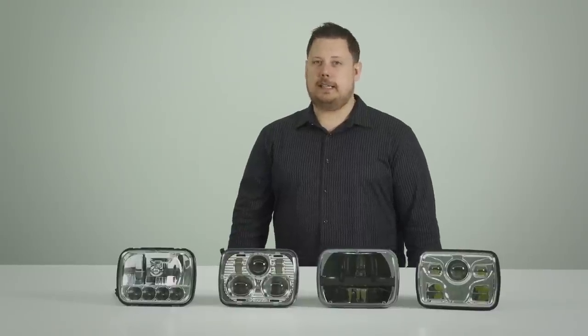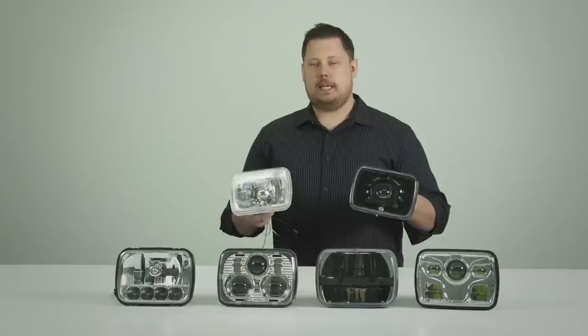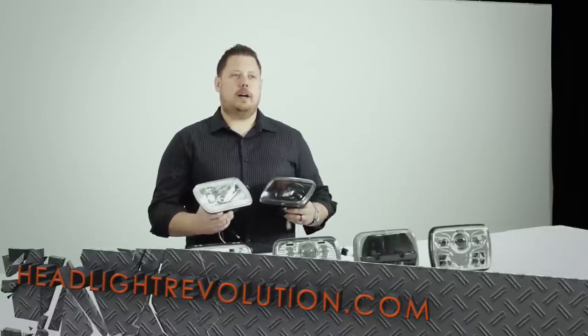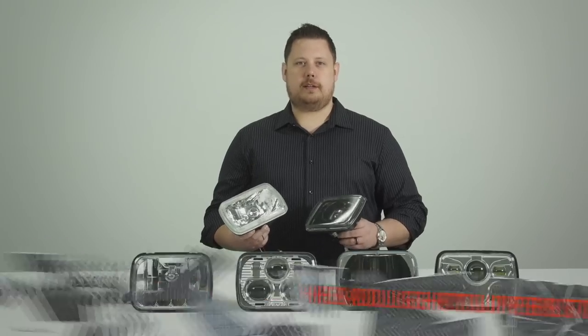My name is Chris, and this has been part one of our 5x7 Headlight Review. Stay tuned because next we're going to show you some HID and halogen 5x7s in video part two. Thanks for watching. You can find all of these for sale on www.headlightrevolution.com or our new sealed beam only website, www.headlightsuperstore.com.